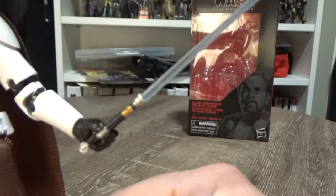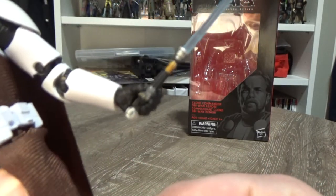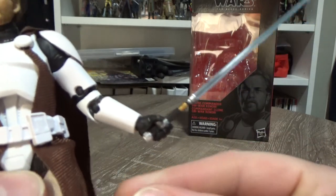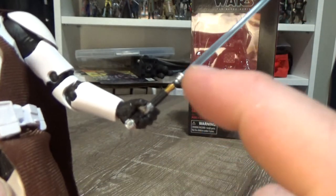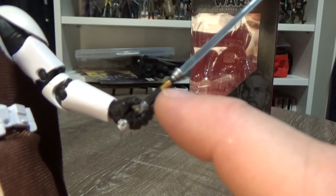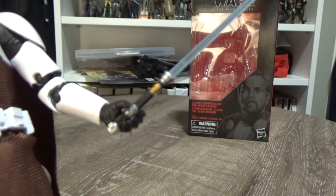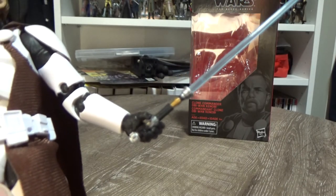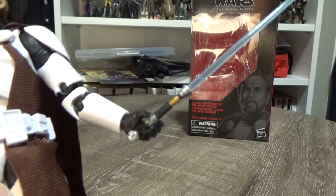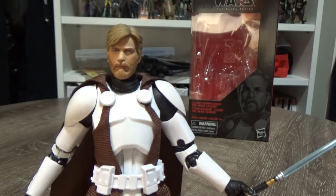It does come with his lightsaber. I actually did swap this with the existing Obi-Wan Kenobi from Revenge of the Sith, because the new one that came with this figure — the black and the bronze was there, but the silver bits were just plain plastic. It just looked a little bit cheap, so I decided to put the cheaper lightsaber with the cheaper-looking figure and give this one the better-looking lightsaber.